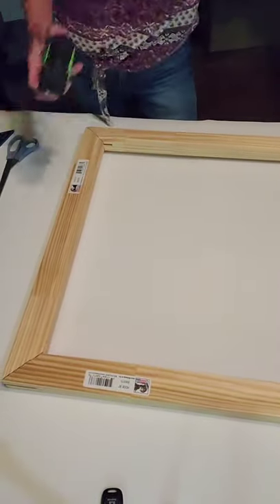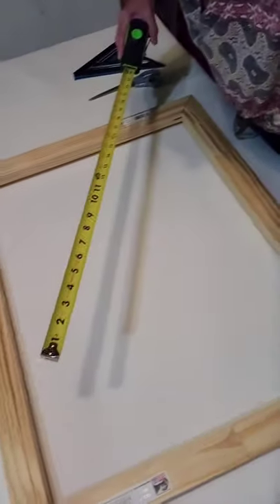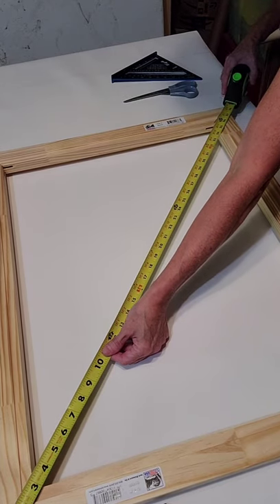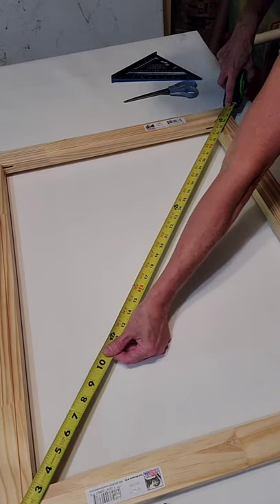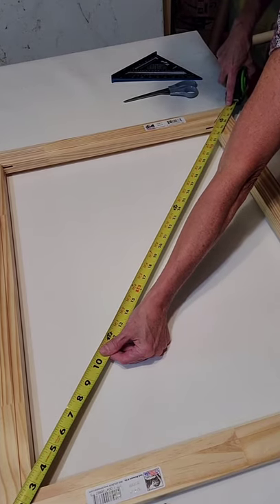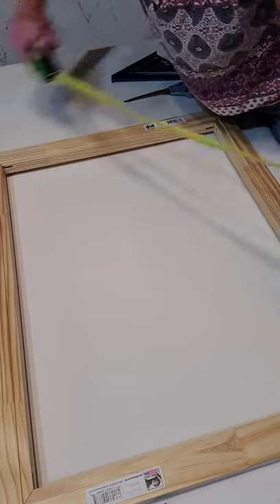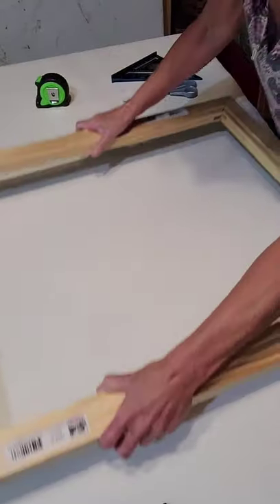Another way to double check once you're done with that is to use your tape measure. Tilt this over so you can see how this works. You want to measure corner to corner — make sure you get right in the very corner. This is a 24 by 30 canvas stretcher; it will accommodate a canvas of that size. This is 38 and a quarter from corner to corner, and the opposite corner should be the exact same — which it is, 38 and a quarter. Now that we know it's square, we're going to proceed with cutting and stretching our canvas.